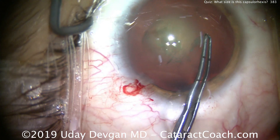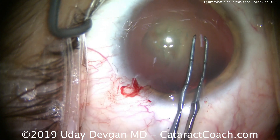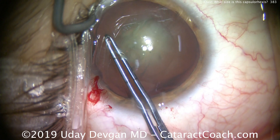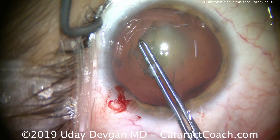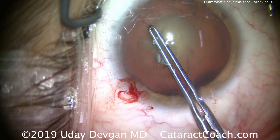The patient is paying better attention now, so we can take the chopper out of the paracentesis and continue our capsulorhexis just like that. The quiz question for this week: is this capsulorhexis too big, too little, or just about right?